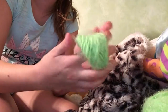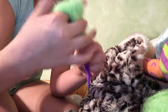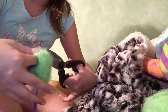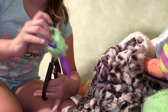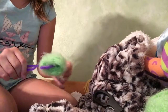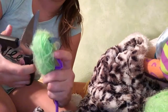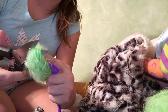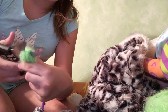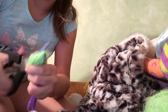Now put your finger through your little loop and take your scissors and put it through your loop. Make sure it makes it all the way through. Now that the scissors are all the way through, pull up and start cutting. Make sure it's pulled up pretty tightly.